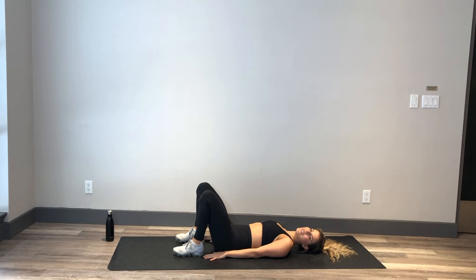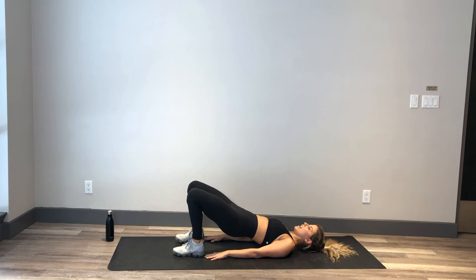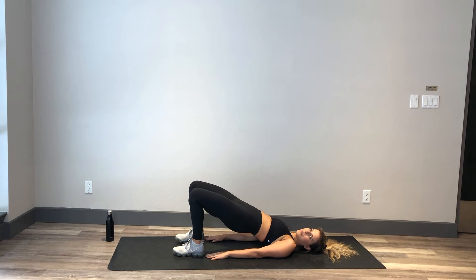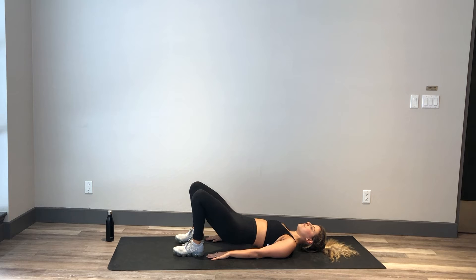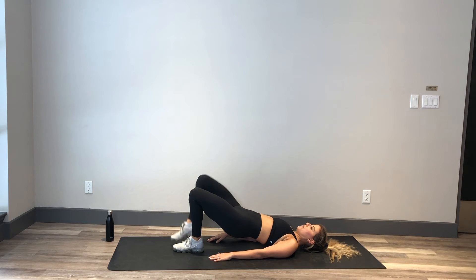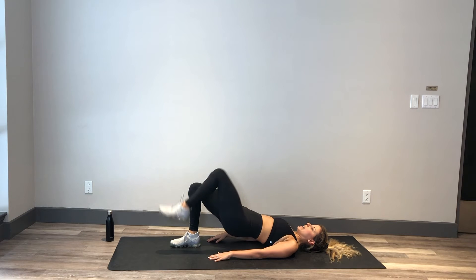Nice and high — hinging at those hips, coming down to the hover and up and down. Breathing here — breathing in and out as you lift. Try not to arch that lower back, keeping that work in those glutes, pressing through those heels every single time. Oh, this is starting to burn! Hold the booty up.